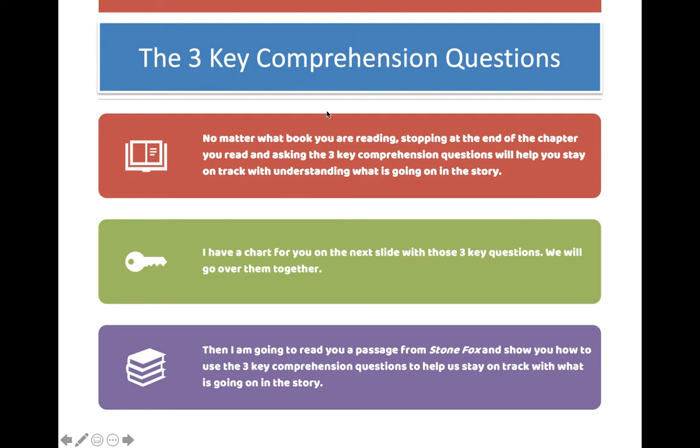With the three comprehension questions, no matter what book you are reading, stopping at the end of the chapter, you will read and ask the three key comprehension questions. This will help you stay on track with understanding what is going on in your story. You will see the chart here in the classroom and on Seesaw for you to use as you read tomorrow.